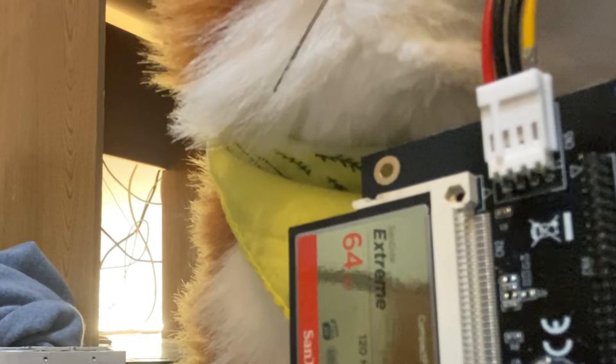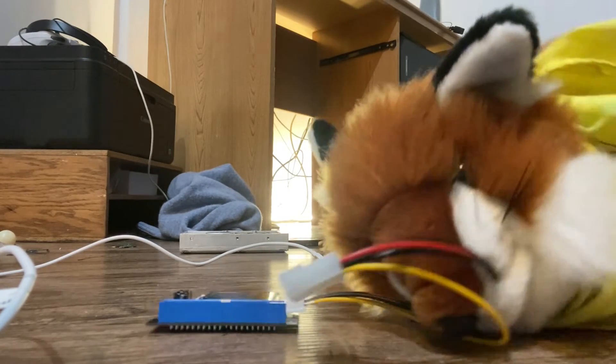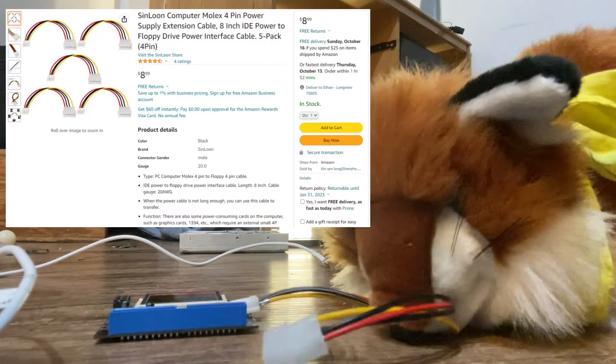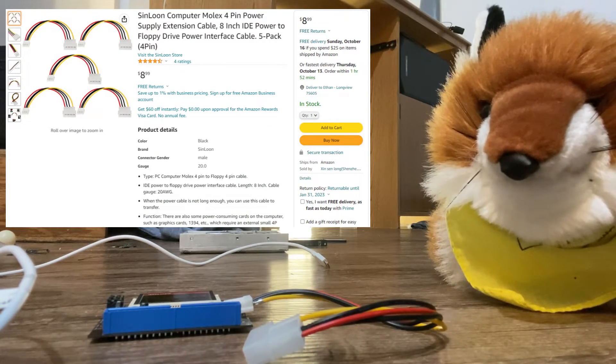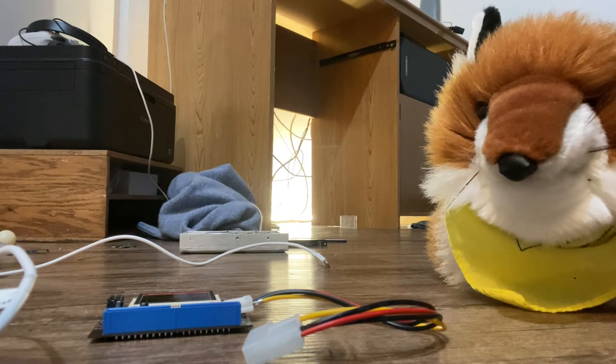The main issue, however, is that this floppy power adapter doesn't actually exist inside of the iMac. You're going to want one of these Molex adapters that converts from a Molex into an IDE floppy drive power. I found them for about nine bucks on Amazon — it comes with a pack of five, so I've got all these adapters lying around and I'm not sure what to do with them yet.